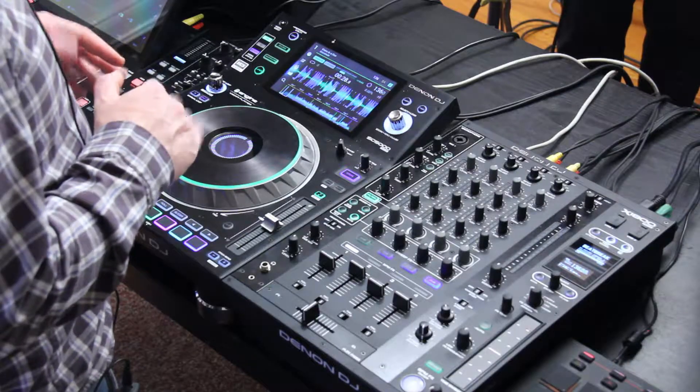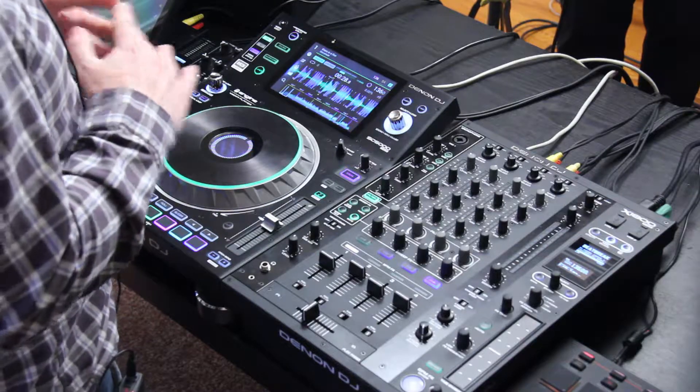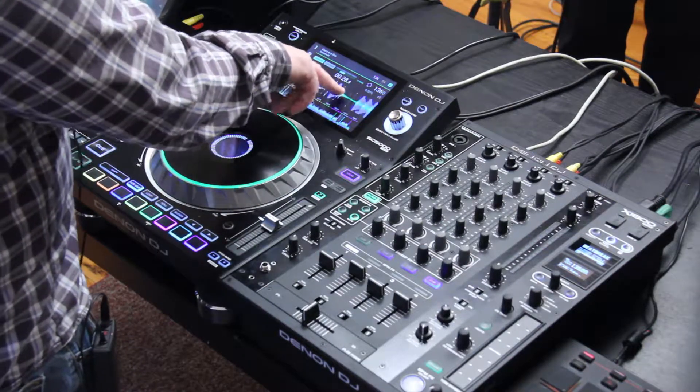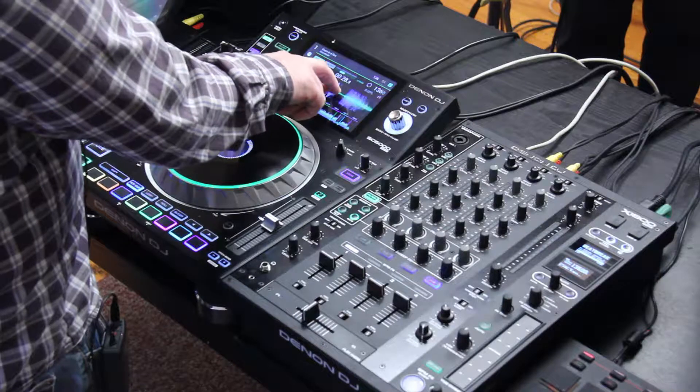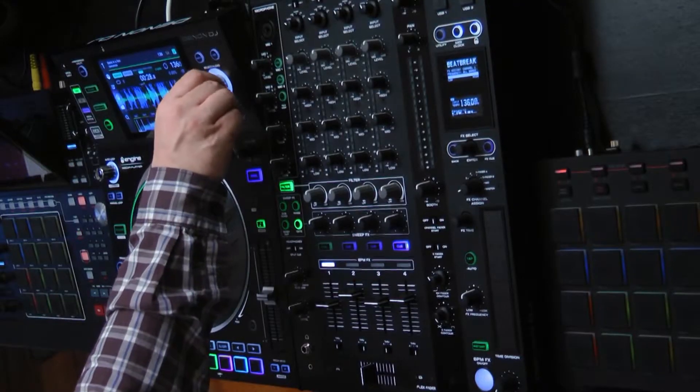Today I'm looking at the Denon DJ SC5000 and this video is going to cover how the different screen options work. With the screen, if I want to zoom in, I have the ability to just pinch like I would on my iPad or my tablet. And I can also do the same by using the select load right here.